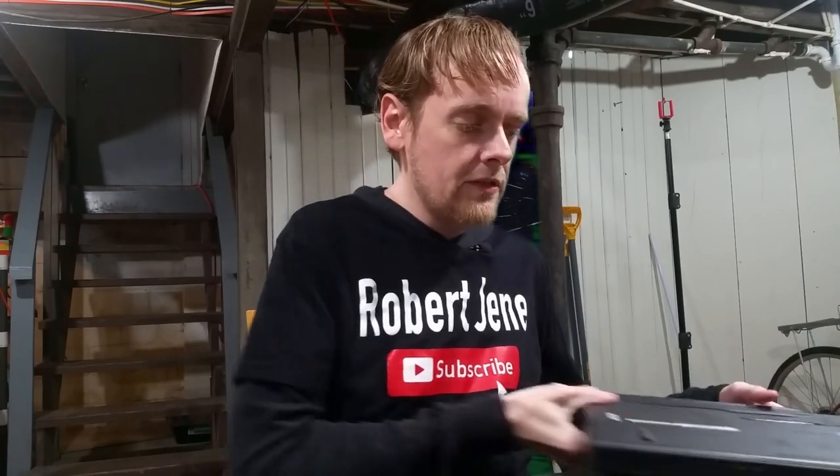Hello, time travelers. Welcome to part two of fixing my IBM T61 laptop. I got my Wi-Fi card, hard drive cover, and CPU in the mail. That's what we're going to be working on.